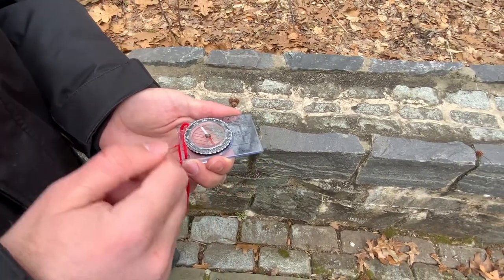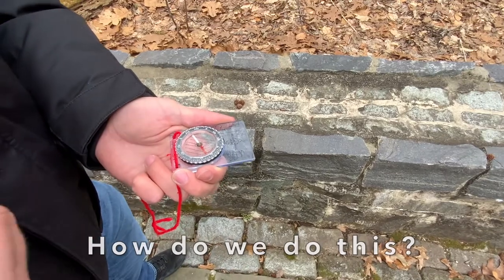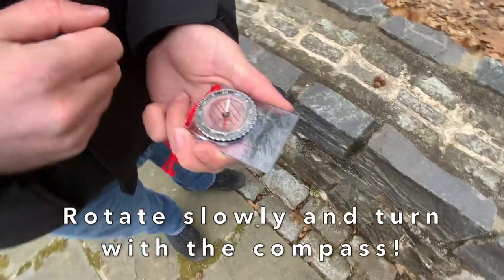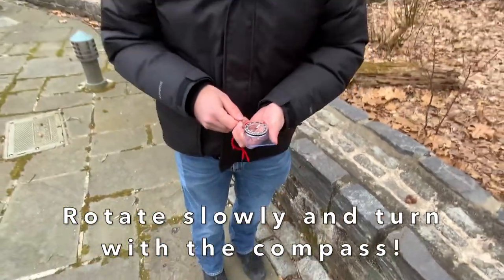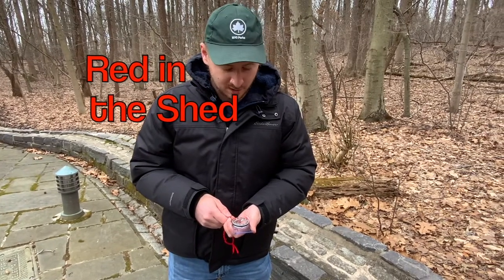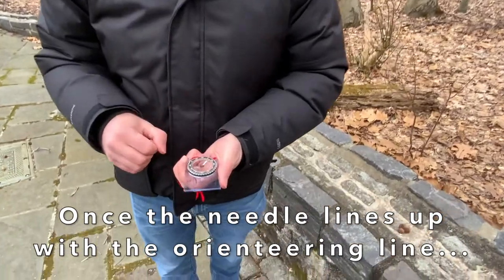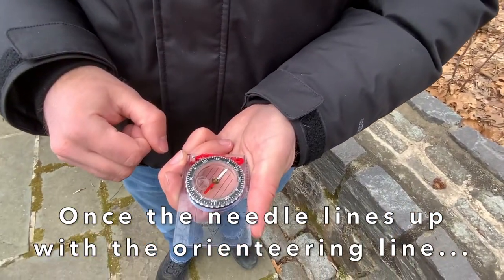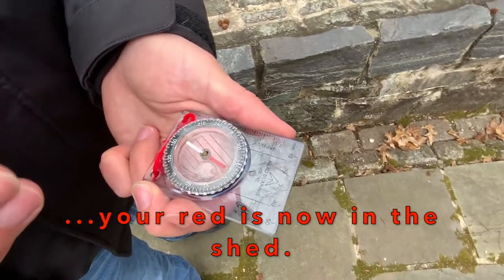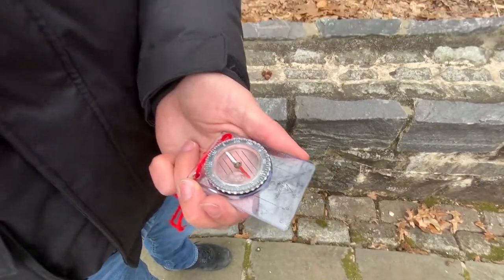So how do we do this? You need to rotate the compass — think of the compass as an extension of yourself and you want to turn with the compass. If the compass needs to turn left, I am going to be turning right. A phrase we use is called 'red in the shed.' Once you have your needle lining up with your orienteering line, your red is now in the shed. So now with the red in the shed, I'm facing 330 degrees.